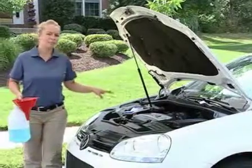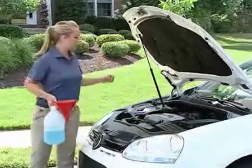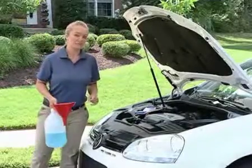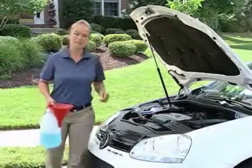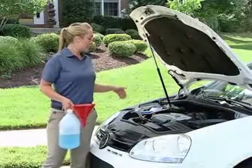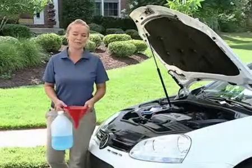Now if for whatever reason the aforementioned fluid levels were low — the brake fluid level, the coolant level — you could head to your local Volkswagen dealership, have them take a look under the hood of your vehicle, and let them know what needs to be done. But other than that, close the hood, fire that Jetta up, and hit the road.